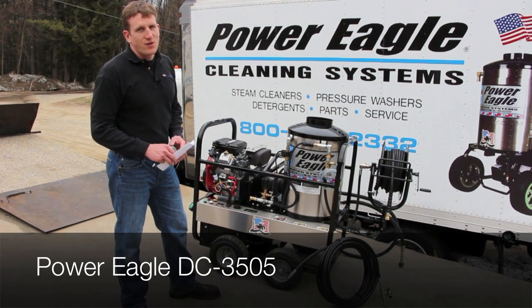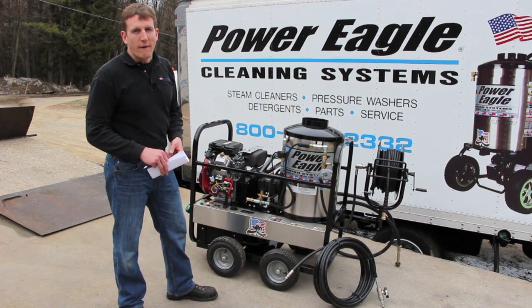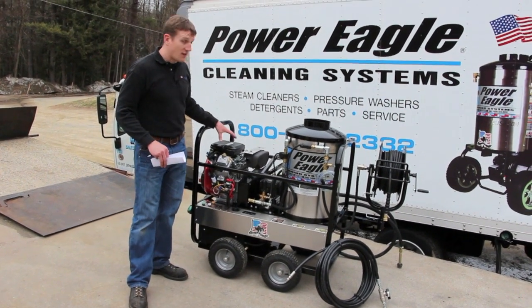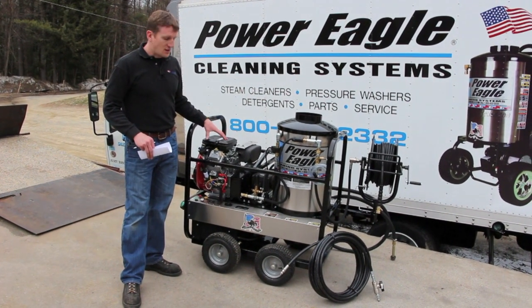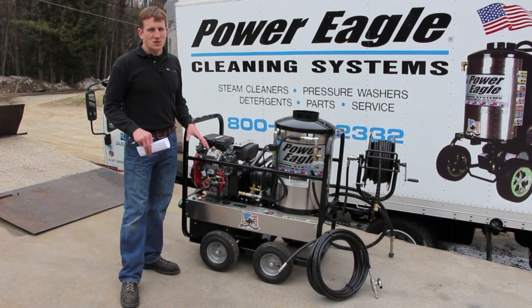This unit does 3,500 psi with 5 gallons per minute and a 210 degree hot water output. We use an 18 horse Vanguard V-twin engine with electric start, gasoline for the engine, and diesel for the heating system. This machine is totally self-contained so you need no electricity whatsoever.